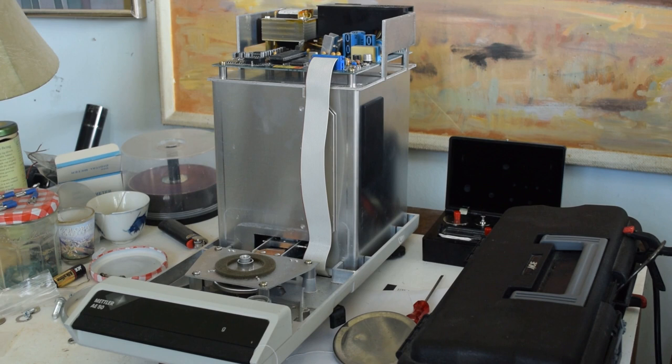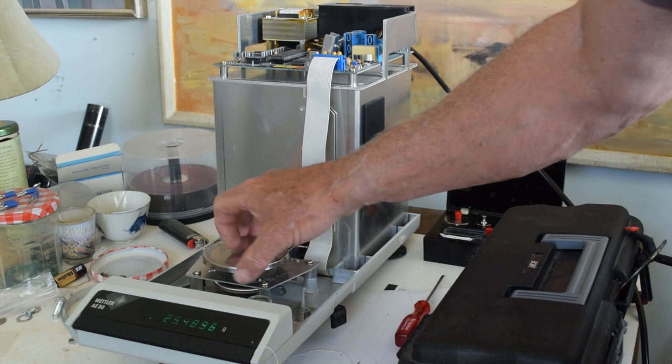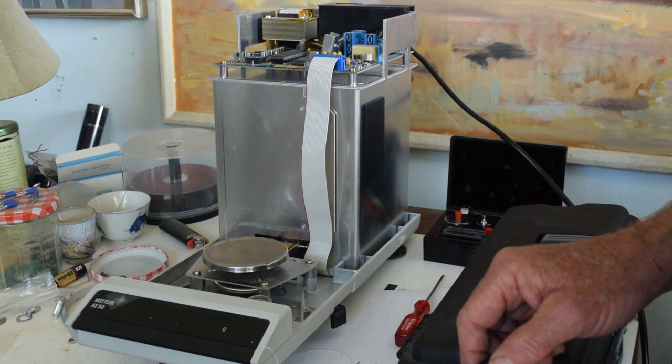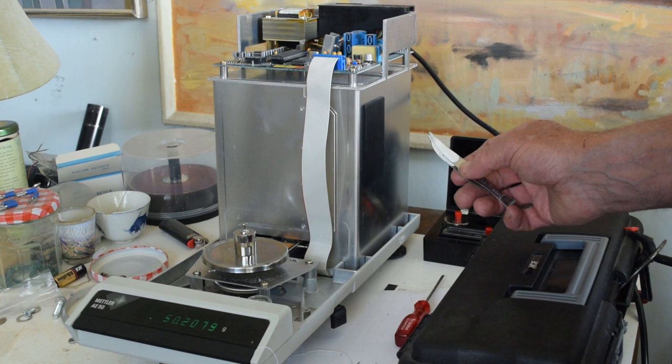You can plug it in and do your test quite effectively this way. Just turn it on, and zero it. There's the zero, and you can set a test weight on there — this one reads fifty point two zero something.